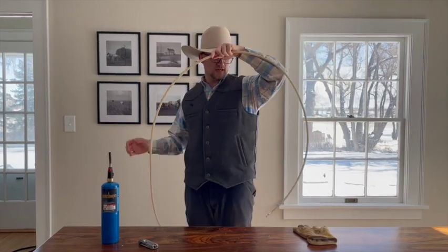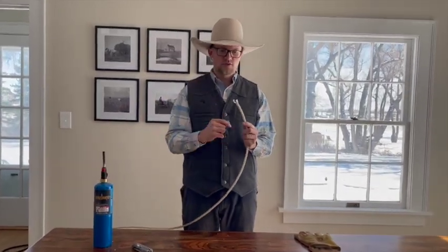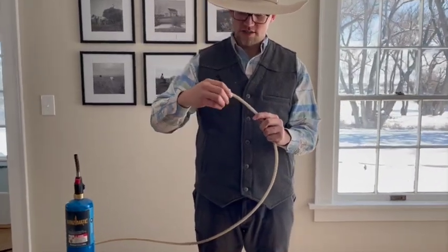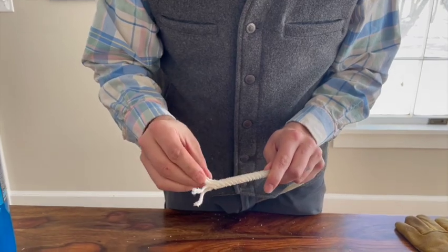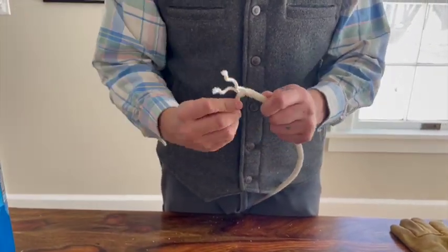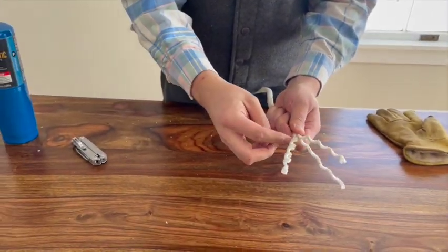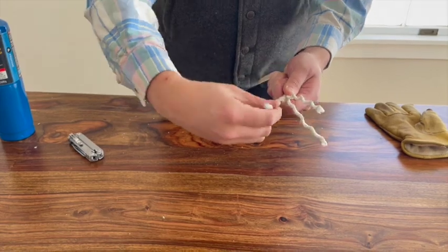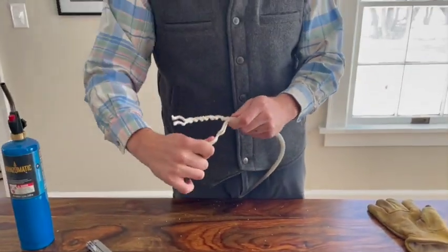Once you get it cut, you're going to unravel it, and this is going to become two tie strings. You want these things to go in pairs — these two strands go together, and those two strands go together. You'll just start unraveling, and when you first start they're kind of paired together. They'll start to twist back together to make your tie string, so you don't really have to work too hard to get that to work.